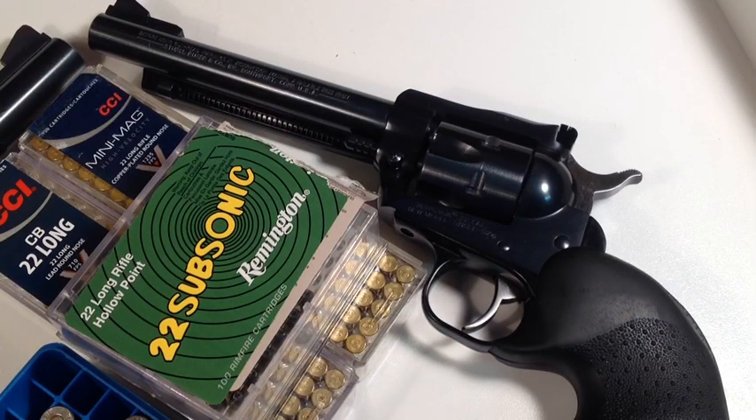So for the dog days of summer, you can't get any quicker to grab than the Ruger Super Single 6. Bill Ruger came out with the original Single 6 back in 1953, and you can't get any more basic and quick than grabbing a .22 long rifle single action revolver — the Ruger Super Single 6.